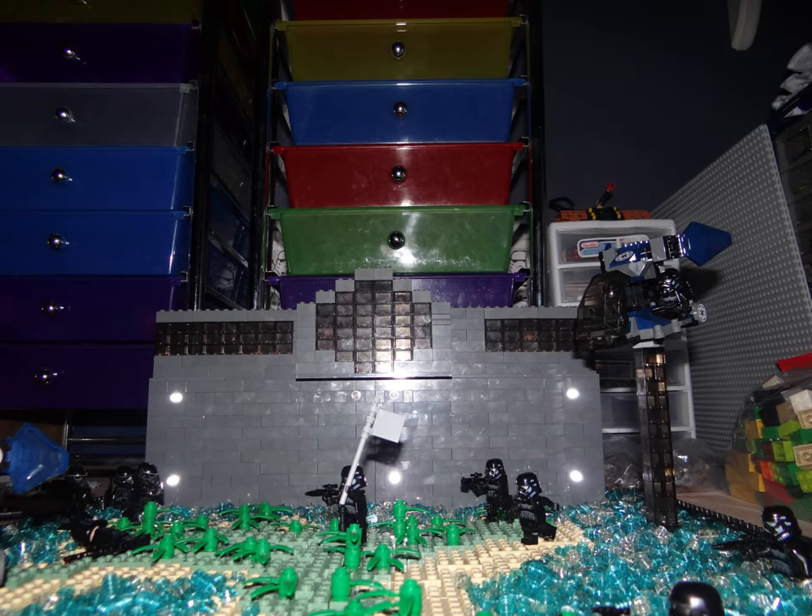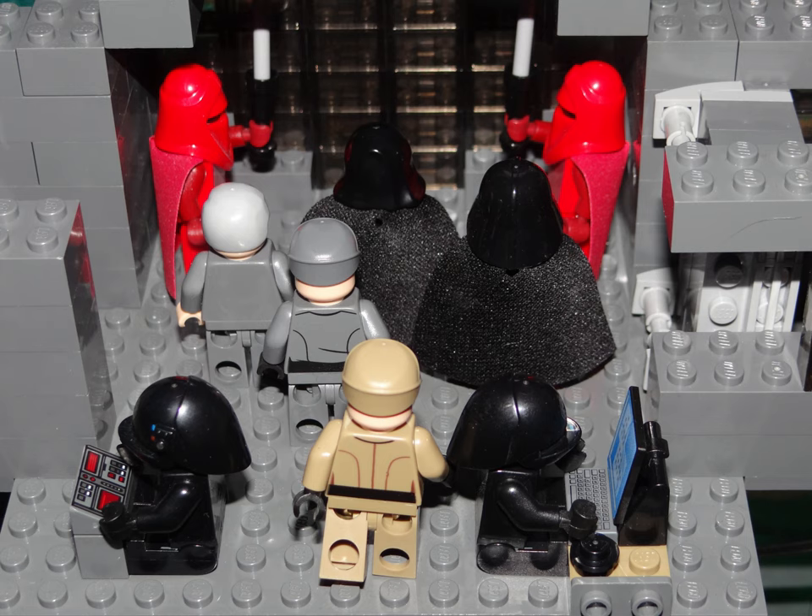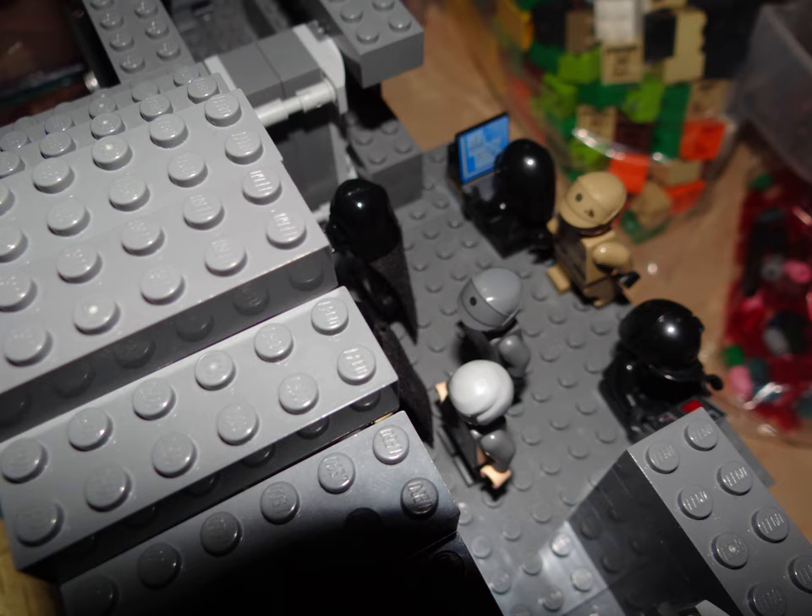I hope you guys enjoyed that slideshow and the epic music. Now let's move into showing who is in the building. As you can see from these last pictures we have Darth Sidious, Darth Vader, Grand Moff Tarkin, two Red Guards, a couple of Imperial officers, and a couple of technicians working on different computer systems.